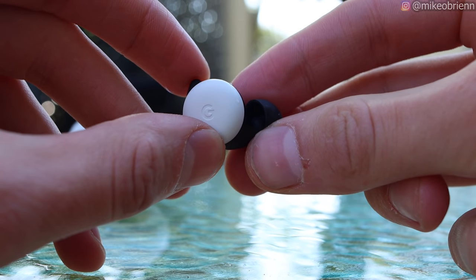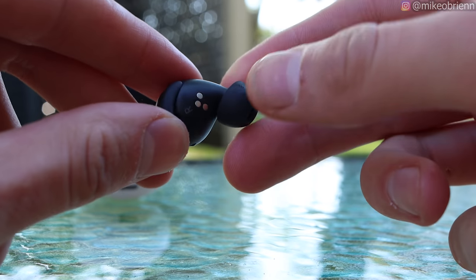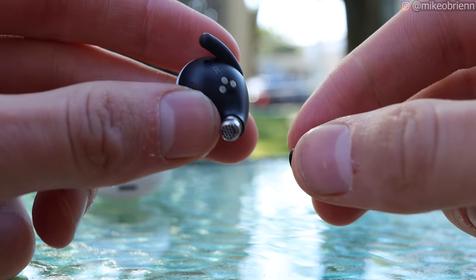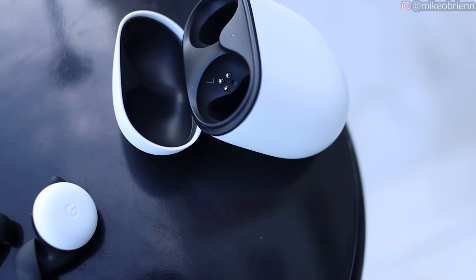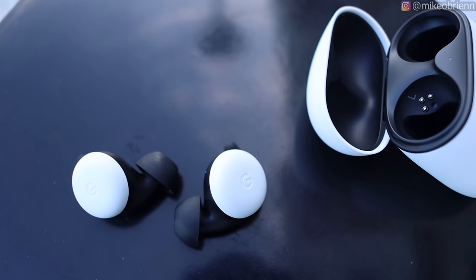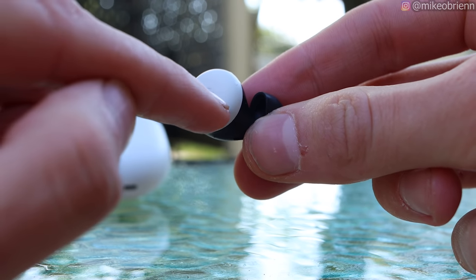Looking at the earbuds themselves, they're actually a lot smaller than I thought. I saw several other reviews where these earbuds looked significantly larger, but I think it's just because of their kind of strange shape. On the outside you have your color — white in this case — and it's a touchpad. The touchpad is really cool because it doesn't just have tap gestures. You can also swipe on this really tiny surface, which kind of debunks the Microsoft Surface Buds, which have a massive surface for swipe gestures.